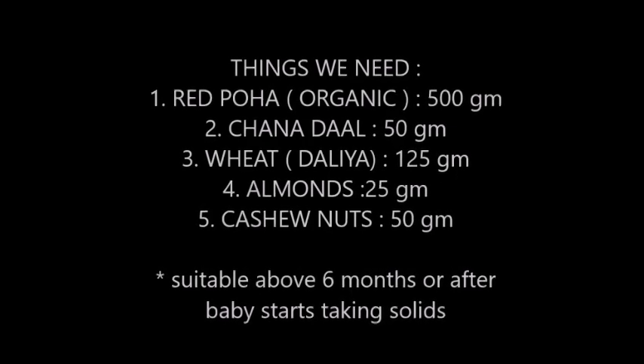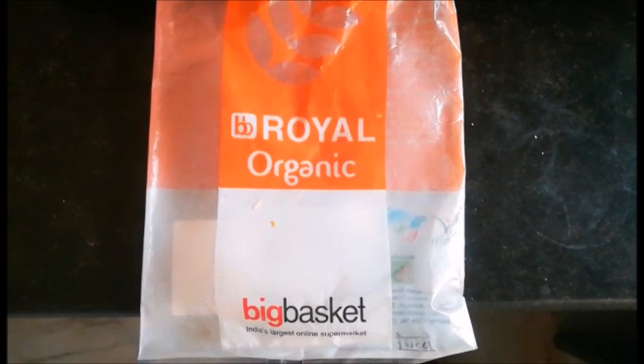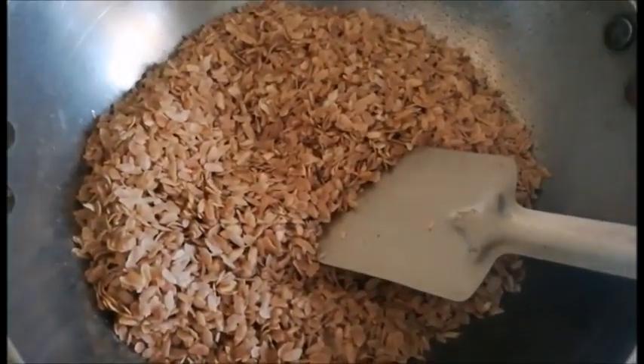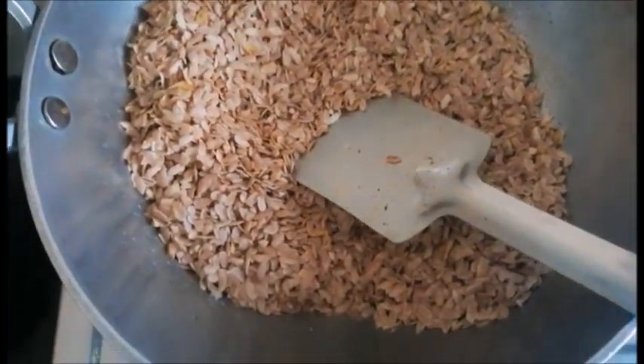I have also mentioned the quantities we'll need. Pehla ingredient is red poha — I have taken this from Big Basket. Basically the idea is to dry roast all the ingredients together, then uske baad humko usko powder karna hai. So I have started it — pehle meinne red poha liya hai.